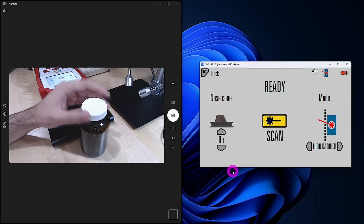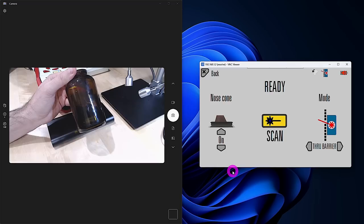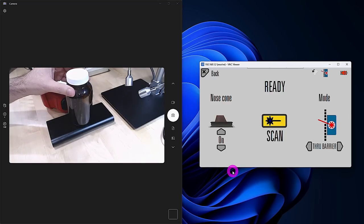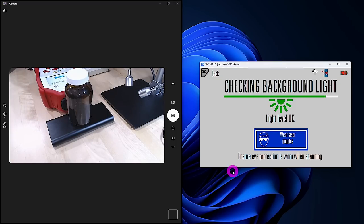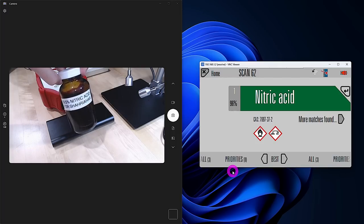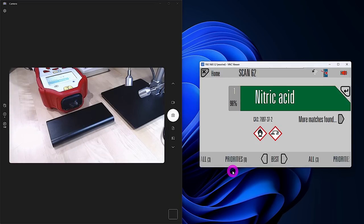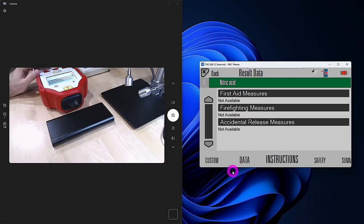Here's a really difficult example: a mystery liquid in a brown glass container. These containers are specifically designed to block out light, making Raman measurements very tough — you need very high sensitivity. We'll use a higher laser power for this one. Let's see if it succeeds. Look at that — 96% confidence that this is nitric acid, and it is nitric acid. Nitric acid is quite dangerous; fuming nitric acid can be quite harmful to your lungs if you're not in a fume hood. Here we can get more information about the material and instructions on how to handle it.